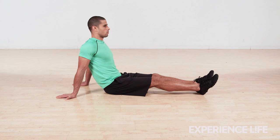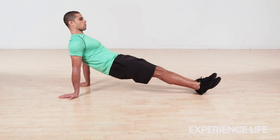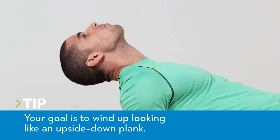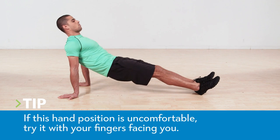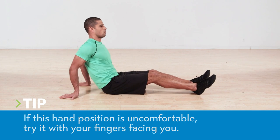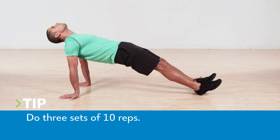Sitting with your legs straight in front of you and your palms planted, press into the floor and lift your hips by contracting your hamstrings and glutes. Drop your head back, press your chest up to the sky and try to look behind you. Then lower to the starting position and repeat for three sets of 10 reps.